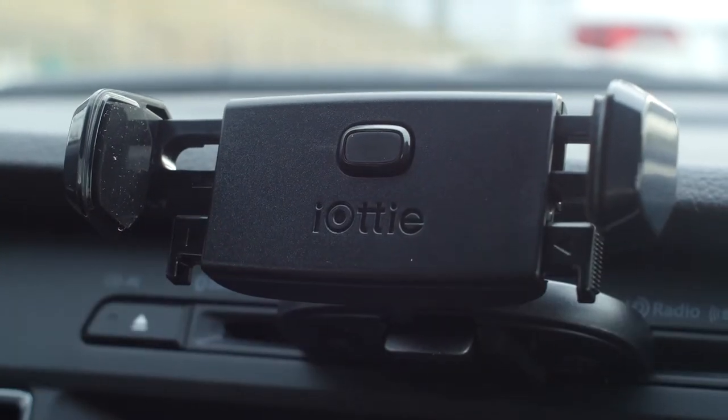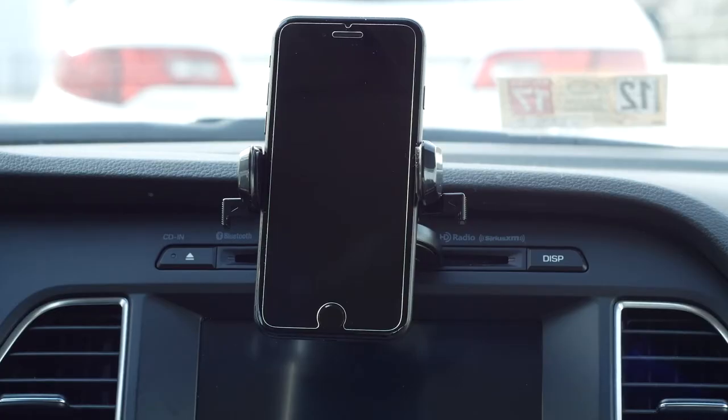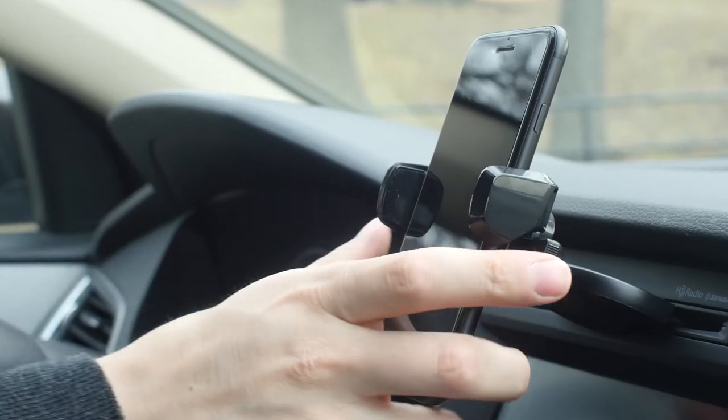With the US patented Easy One Touch feature, mounting your smartphone is as easy as one touch. Releasing is just as simple — press the release bars and remove your smartphone.